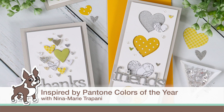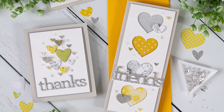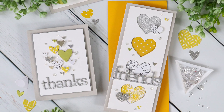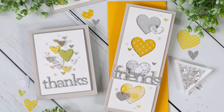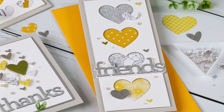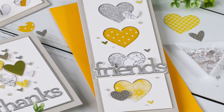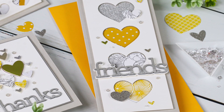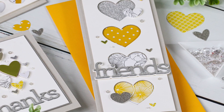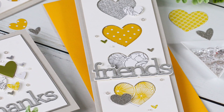Hello everyone, it's Nina. Thanks so much for joining me today for a new tutorial. I'm going to be bringing you some inspiration today using the new Pantone colors of the year. There are two colors this year that Pantone has selected to signify 2021. They are Ultimate Gray and Illuminance. Illuminance is a gorgeous yellow and I thought that paired really pretty with the gray, so I thought I would use those colors today to inspire my card using products from our Simon Says Stamp Exclusive Collections.